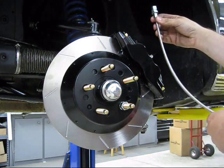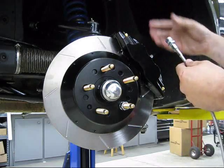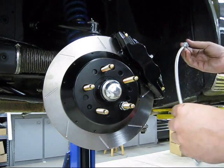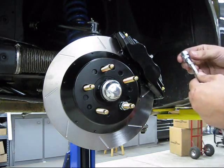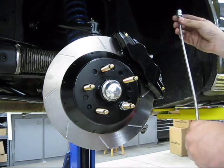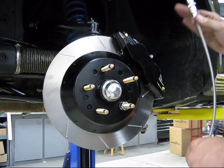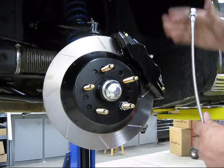Then route the hose up and away from any moving suspension components and into your bracket on the frame rail. For 65, 66, and early 67 cars, your bracket is usually part of the original rubber flex hose — which is now removed — so we send you a bracket to mount to your frame rail to secure the hose with a regular brake line clip.